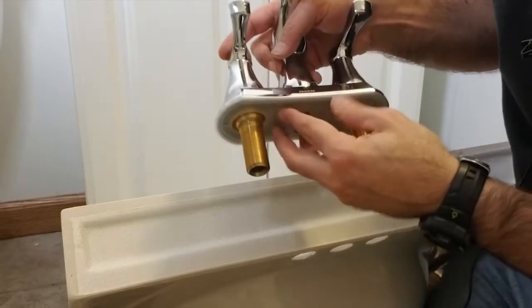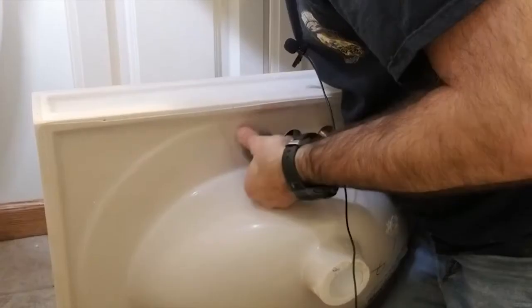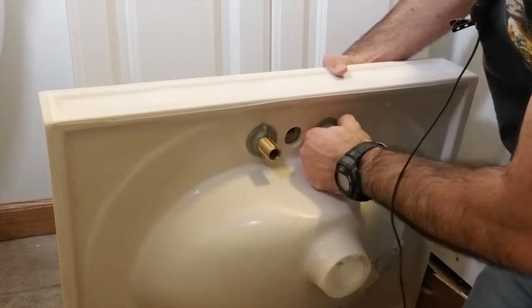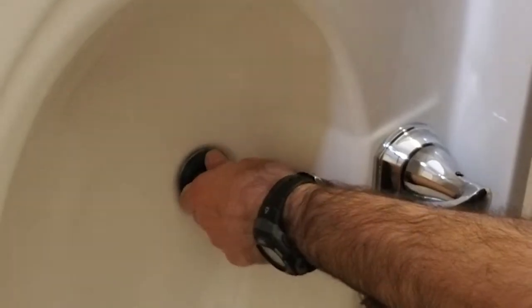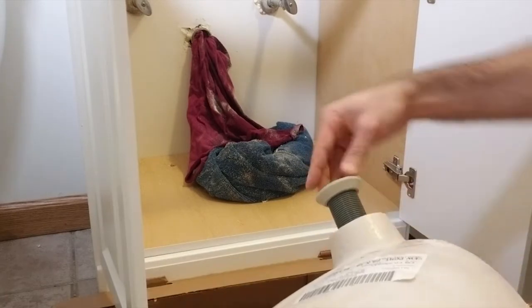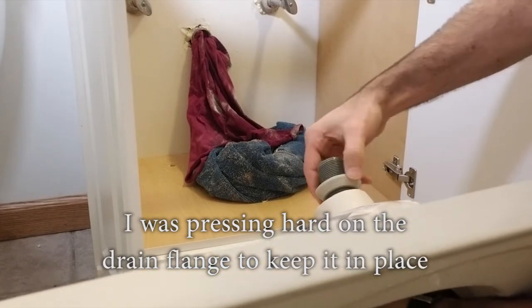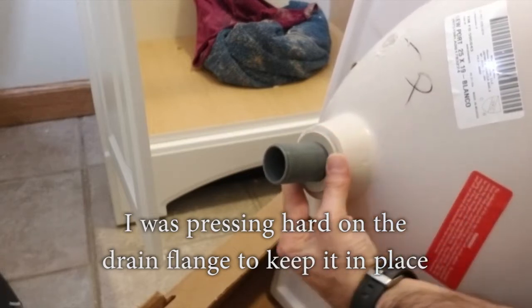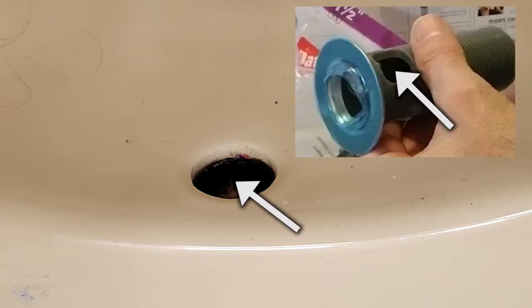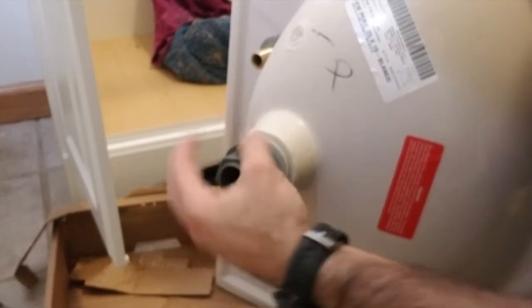Now we're going to install the faucet. This says 'top front,' so I'll orient it correctly and put it into the holes in the sink. Secure the faucet to the vanity top with the retainer nuts. Ensure the faucet is centered and not crooked, and that the gasket is still in place, before fully hand-tightening the nuts. Insert the drain flange into the sink. Next comes the thick gasket and washer — ensure the tapered side of the gasket faces toward the sink so it presses into the opening to seal it. Save tightening the retainer nut until everything is installed in case you need to adjust anything.